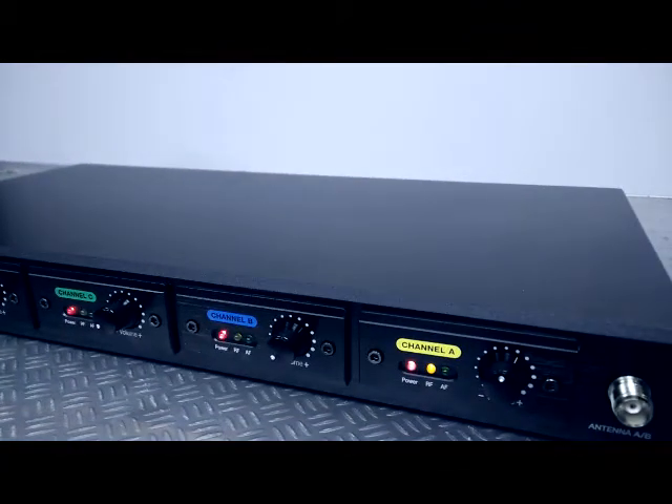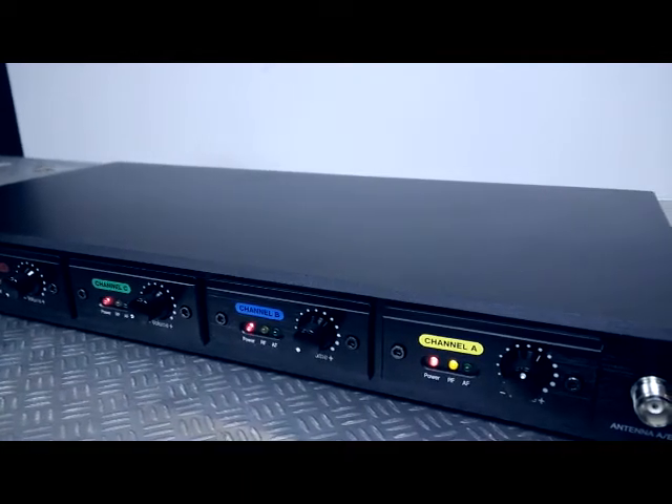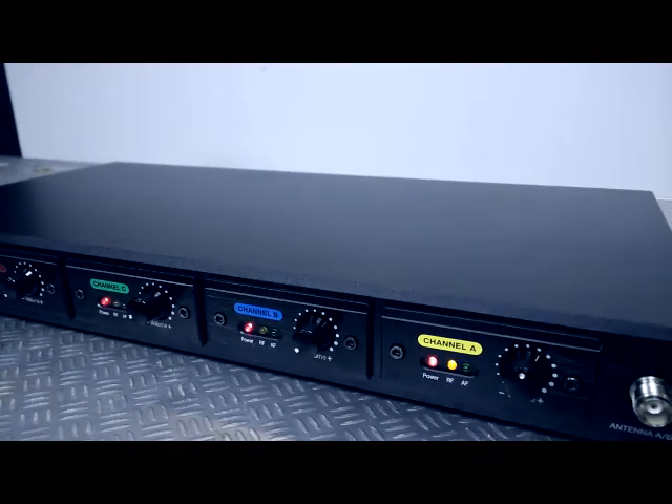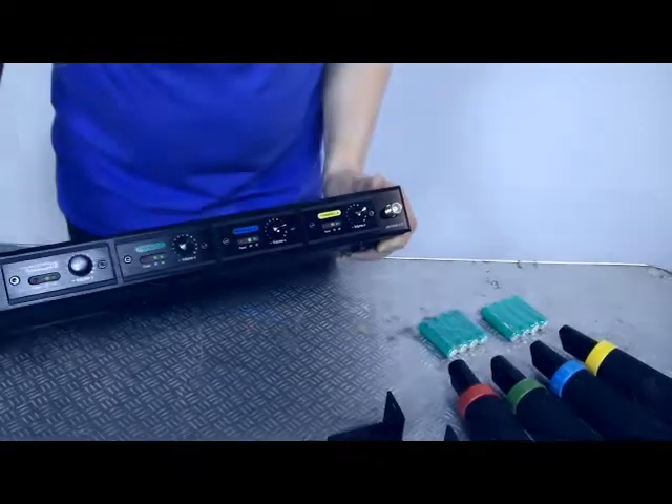On each independent channel you have a power LED, an RF signal indicator which represents the carrier wave — the transmission of audio from the transmitter to the receiver — and then AF, which is the actual audio frequency signal.